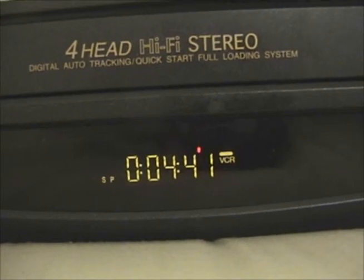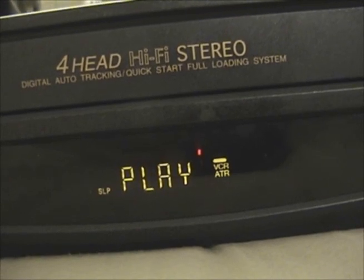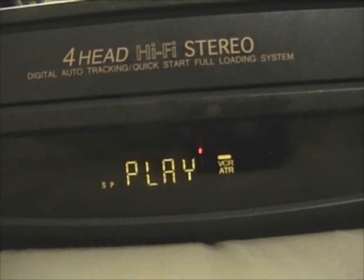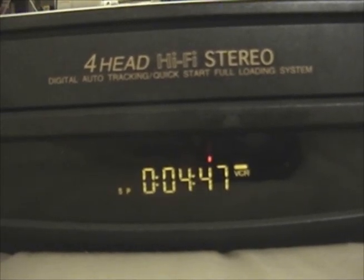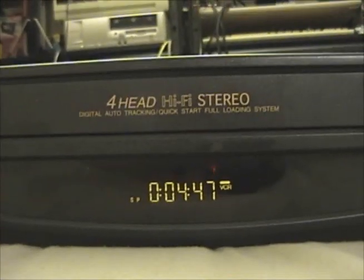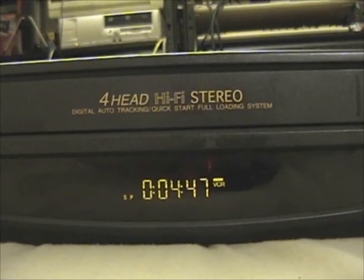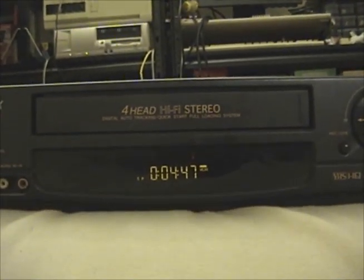We can press stop — you don't get any noise because of course the quick-start system keeps the tape wrapped around the head. So if I press play then stop then play again, there's nothing mechanical it has to do — it just has to either rotate the tape or stop rotating the tape. The head is still rotating with the tape stopped. That's another reason I don't like the quick-start system — it introduces unnecessary wear on the tape. But pretty much all modern VCRs have it, so whatever.